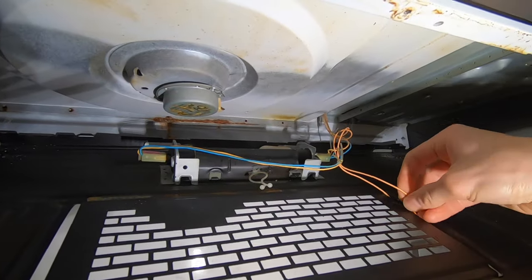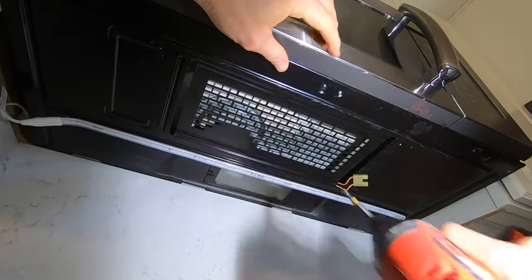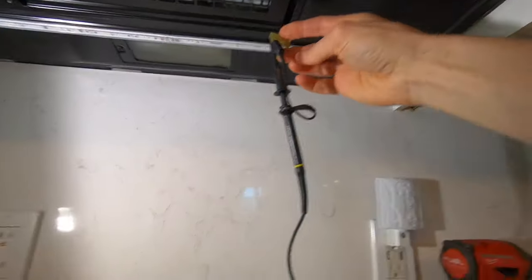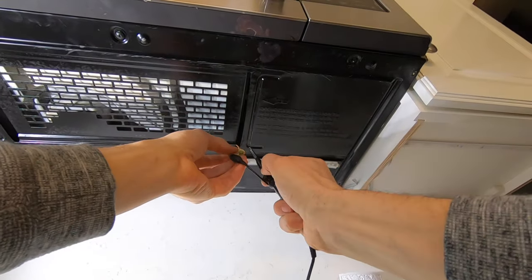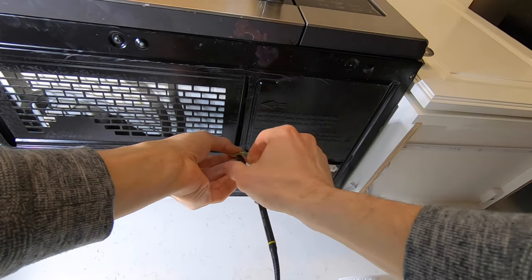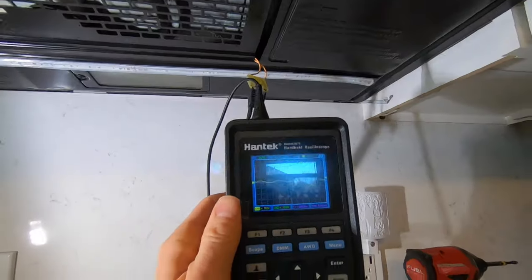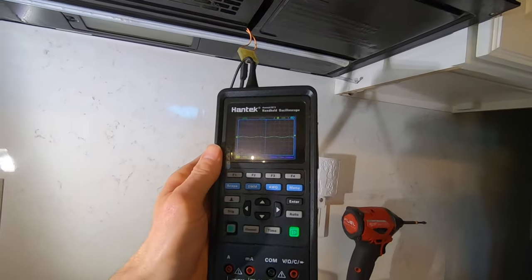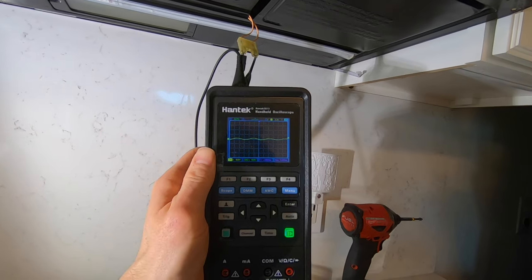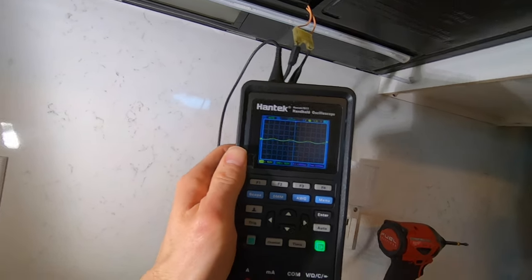I've taken the cable, set it down here, and then I'll put one screw back. I've got the leads from the motor coming down and out of the microwave housing, and what I have connected is a little tester — a handheld oscilloscope, the Hantek 2D72. Big shout out to my brother Mark for getting this for me for Christmas. This is a really cool little tool and I'm looking for an AC signal, so I'm going to turn the microwave on.